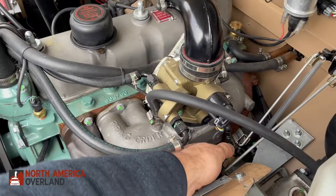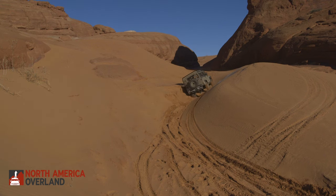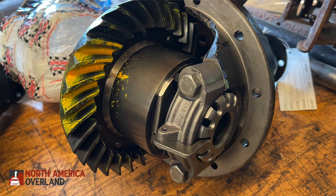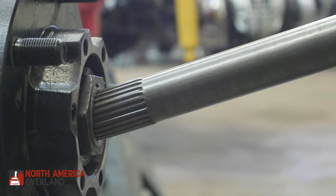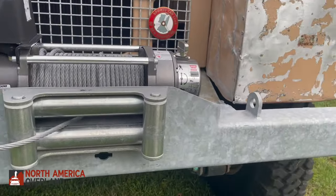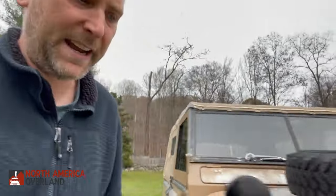Now let's talk about some of the options. This vehicle has our NAO Expedition Package, which improves off-road capabilities starting with the differentials. It has an Ashcroft ATB rear limited-slip differential and a Detroit TrueTrac front limited-slip differential. All our vehicles have heavy-duty ring and pinion gears with a reverse-rotation front ring and pinion, plus 24-spline half shafts. It also has a Warn M8000 winch, a heavy-duty winch bumper, rock sliders, an Odyssey AGM battery for vibration resistance, and a front differential skid plate protecting the lowest hanging point on the drivetrain.